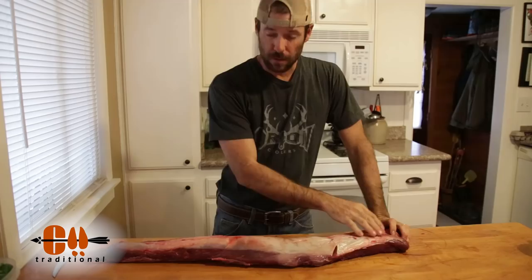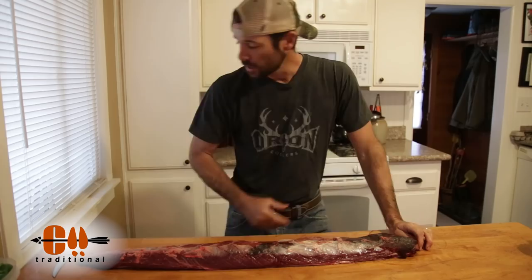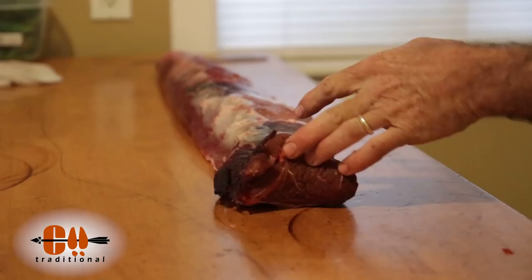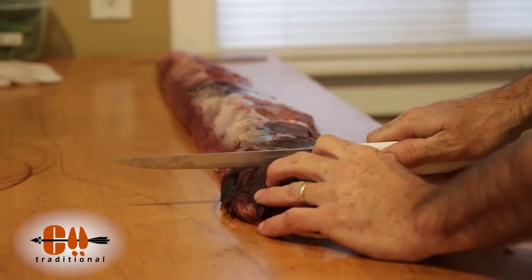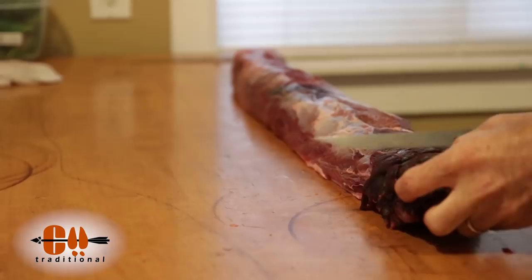So now I'm just going to flip this thing over and take a big fillet knife, and we're going to fillet this thing just like a fish. I'm going to start here at the fat end and work down towards the small end. What I like to do is just go ahead and cut down through there and expose that silver skin.